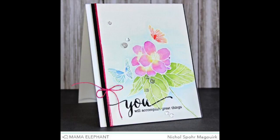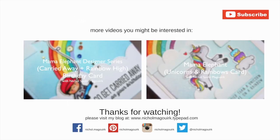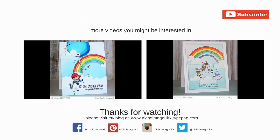Thanks for watching this video showcasing the Mama Elephant Butterfly Kisses stamp set. The supplies I've used are listed and linked below the video on YouTube. Here are a couple more Mama Elephant videos you might be interested in. Please subscribe for weekly card making and stamping videos — thanks for watching and we'll catch you next time.